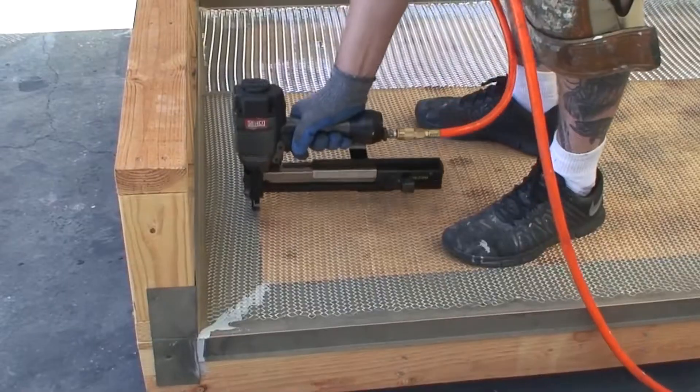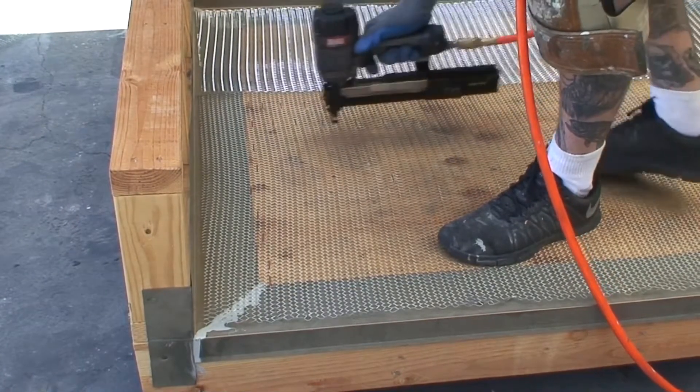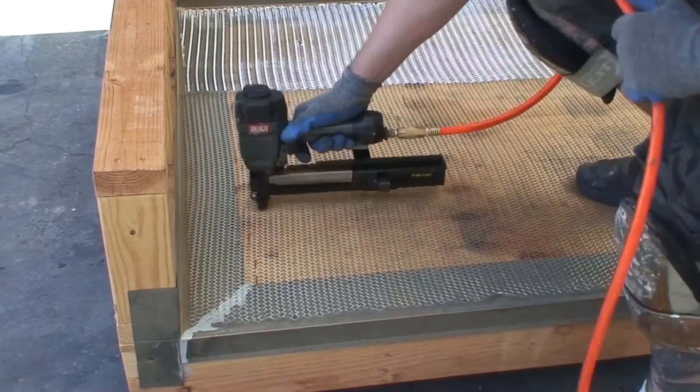Staple down the metal lath tight using 16 to 24 staples per square foot. Staple the field of the lath first, then zipper staple the seams every one inch.